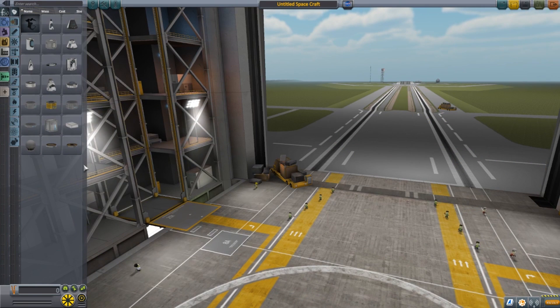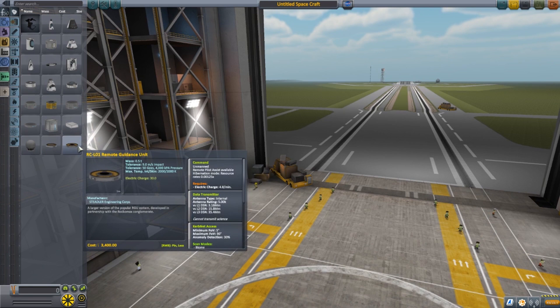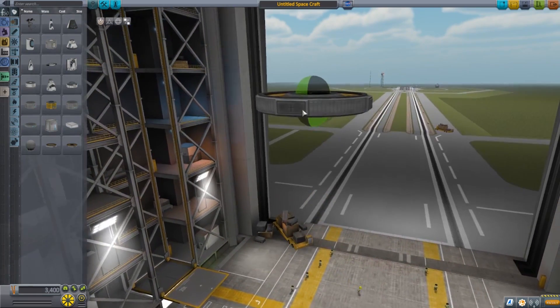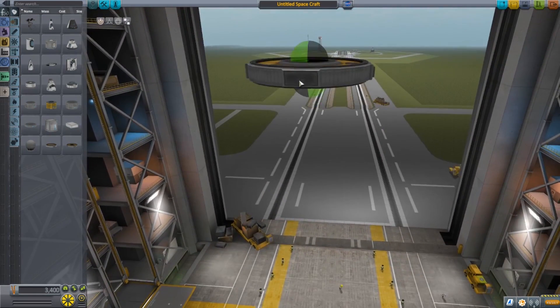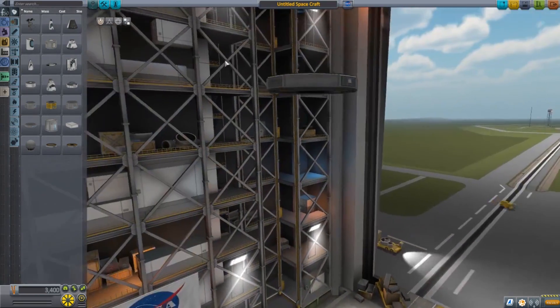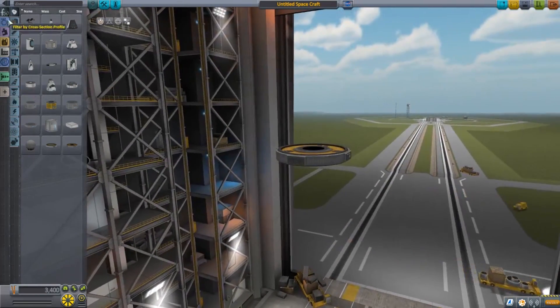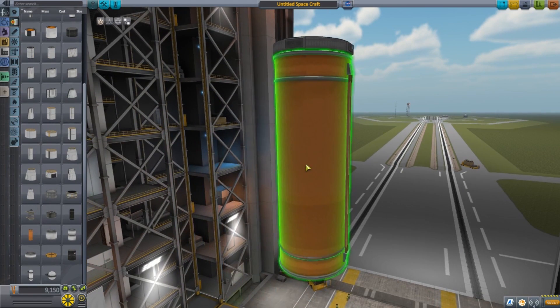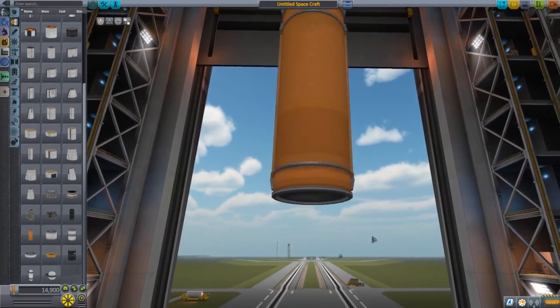Today we're going to focus on building a reusable first stage. I've built a lot of reusable crafts — I don't think I'm an expert by any stretch of the imagination, but I've done it enough to know some things that are going to make it easier. First, you're going to need probe control. Without probe control your stage will not be able to be landed — we need it to control our vehicle when it comes back.